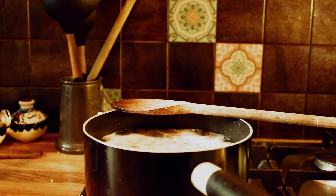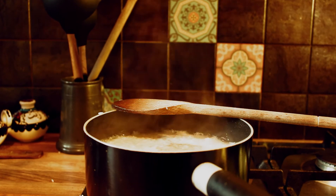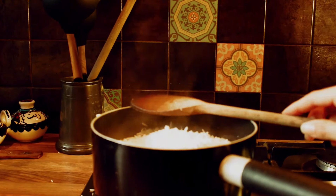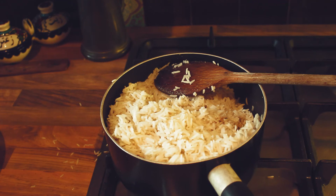Once it's started boiling, just put it on a low to medium heat. And that looks pretty ready — it's absolutely cooked and every rice to its own. We're all done. It literally took me 10 minutes.